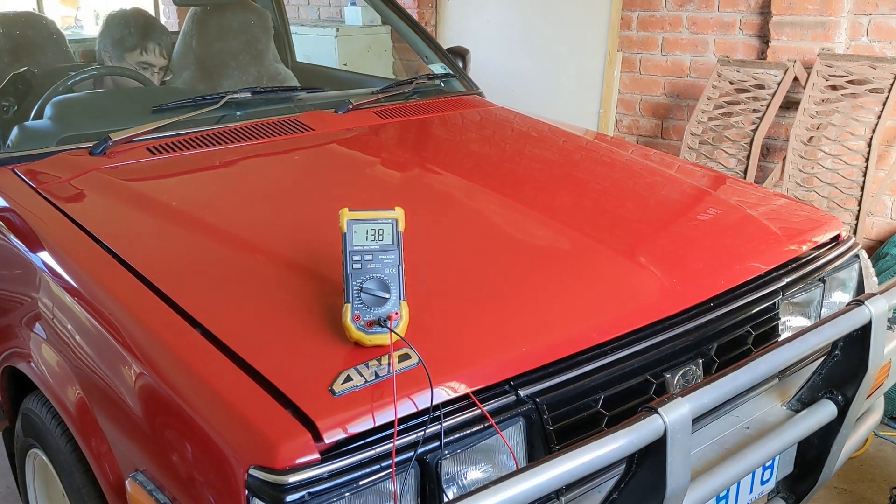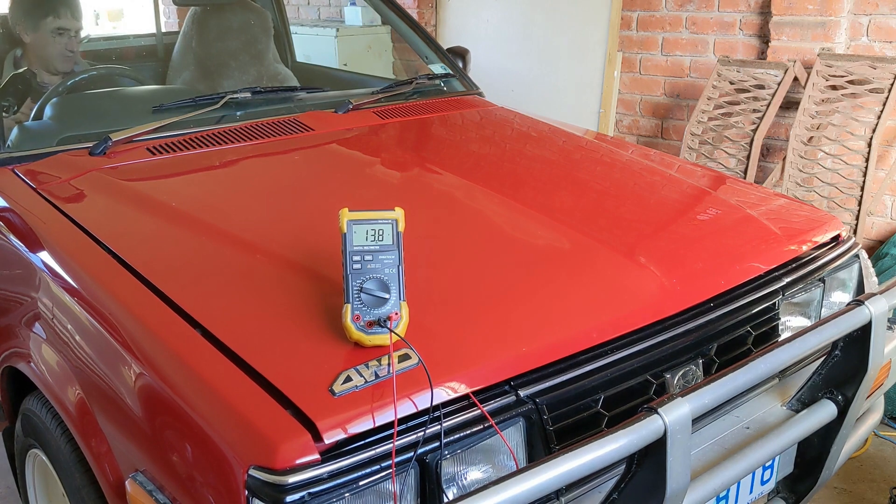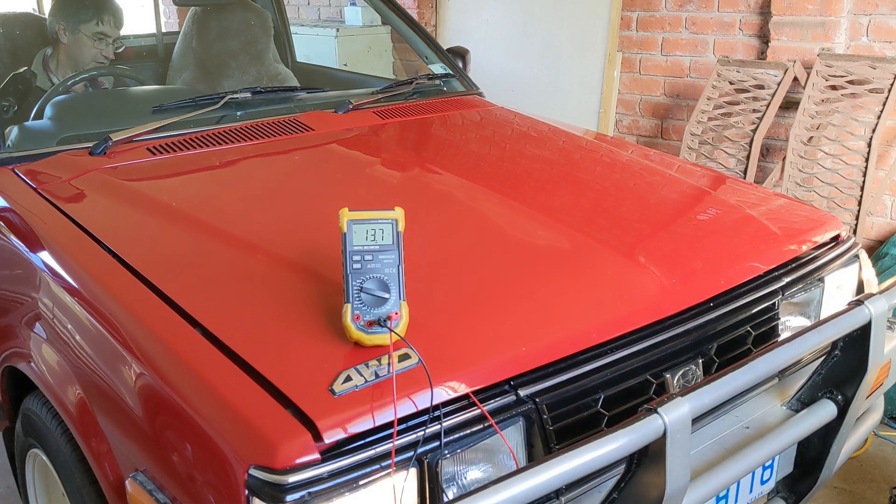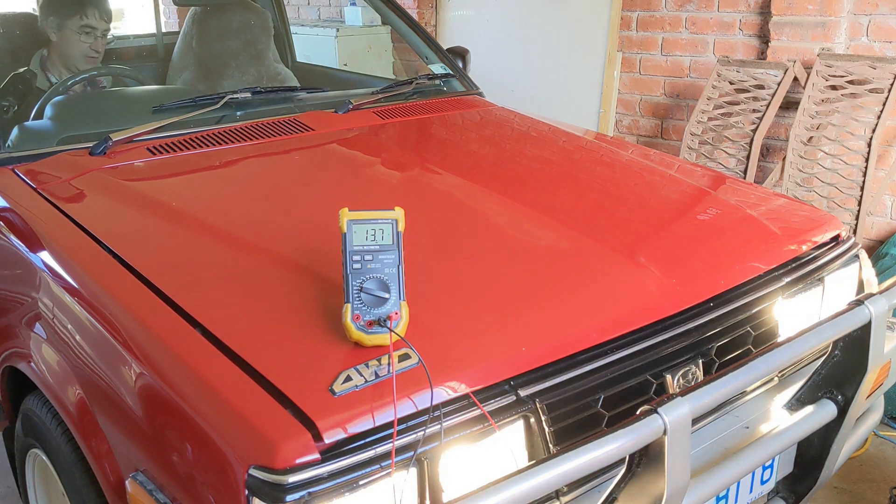I've turned on the mid-pack contactor, so we've got our 150 volt source, which means the DC-DC converter is now making 12 volt output — that's why the voltage went up. Let's turn some lights on: running lights, headlights, high beam. It's holding up well — still 13.6 volts. That's probably better than it used to be.